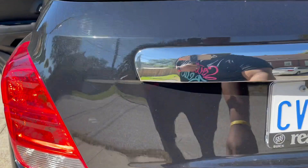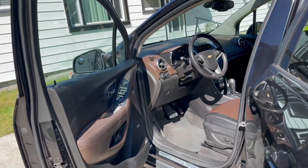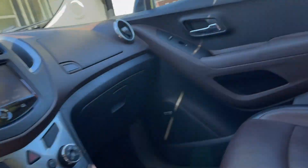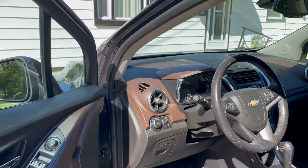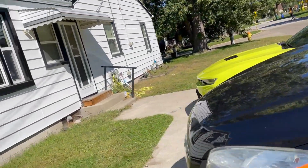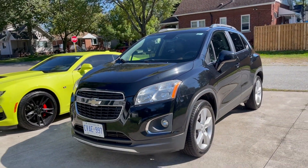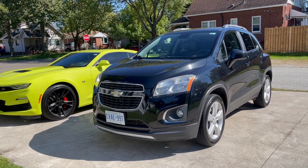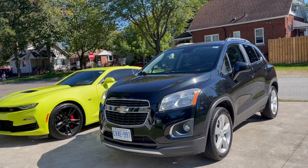These seats fold down to kind of make it like a hatch. Overall, it's not a bad car. But this thing is so slow — I can't believe how slow it is. There is no power whatsoever. It's a turbocharged four-cylinder, but just hearing 'turbo' is super misleading. There is no turbo feeling whatsoever — you don't feel any power. It takes forever to accelerate. It really feels like it goes 0 to 60 in about 30 seconds.